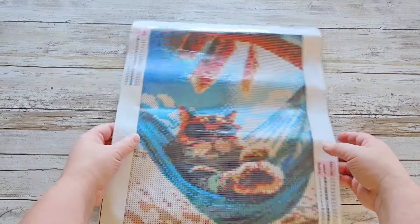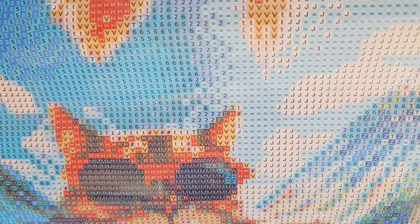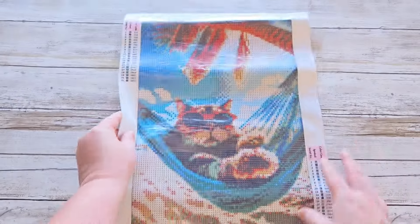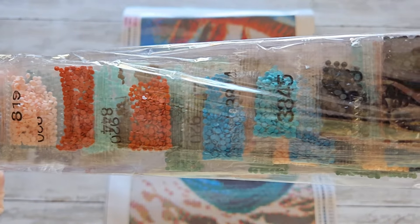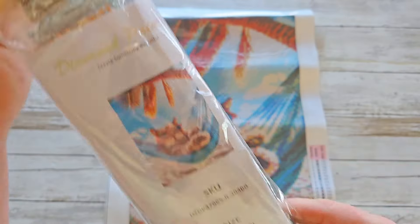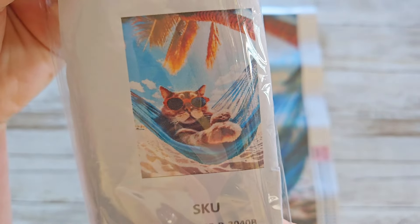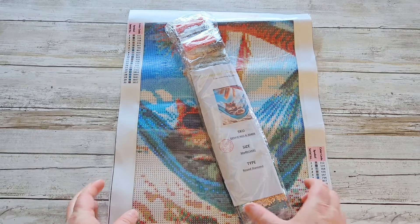It looks like it was printed for square drills — it's definitely the old style printing, very squared — but it is a round drill. The colors look beautiful. It is the little baggies, which we don't like. The stick is good because it's a double-sided tape canvas, but I just don't want to mess with it. This one cost me five dollars and I think this one will go back.